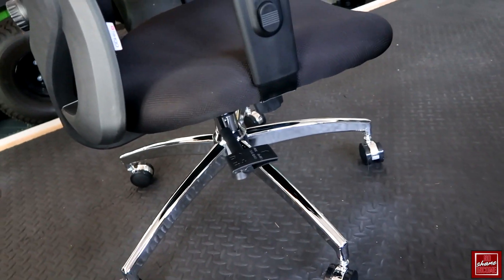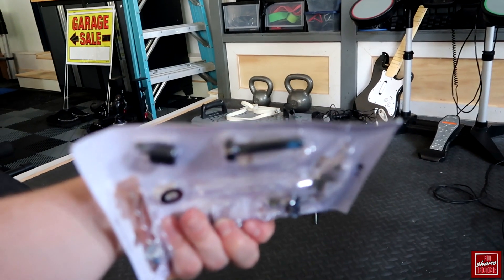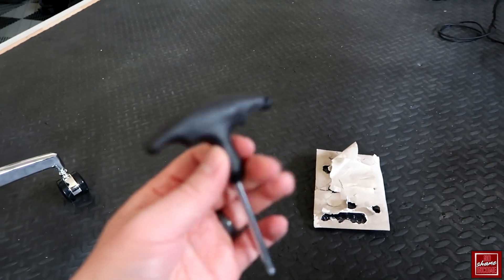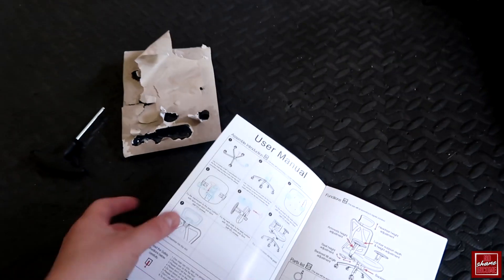In terms of setup and installation, this was pretty straightforward — I was able to do it in about half an hour. It came with a kit with all the bolts, and there were some extra pieces included, which is nice in case you lose any. It also came with a hex bolt tool that was super easy to use because of its grip.